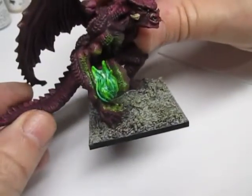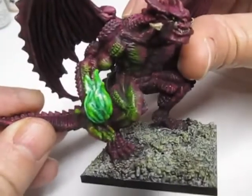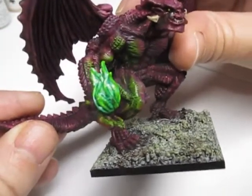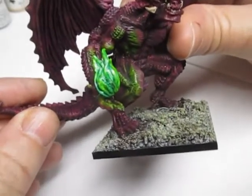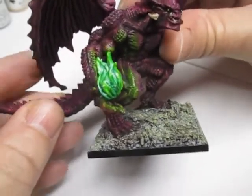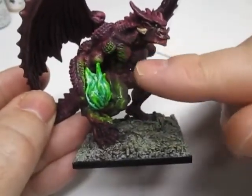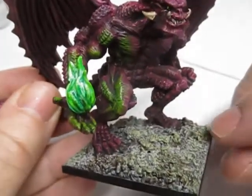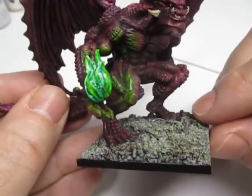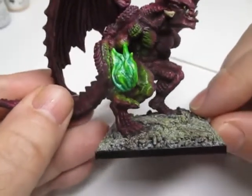A good way to show you the effects of magic is on the demon. I use the same technique as I've shown you on the wizard, using dry brushing techniques on the skin to give a light source from the magic ball or flame, and it worked very well.